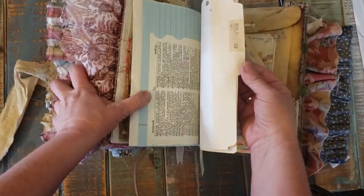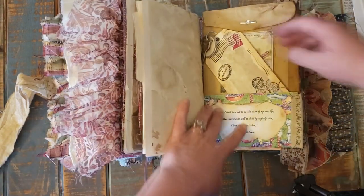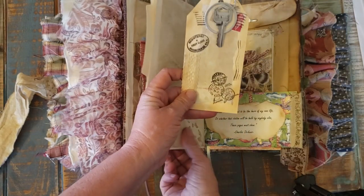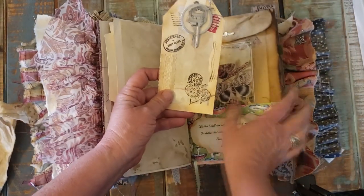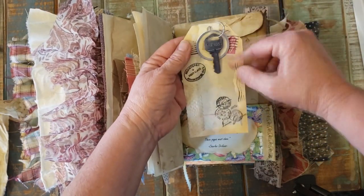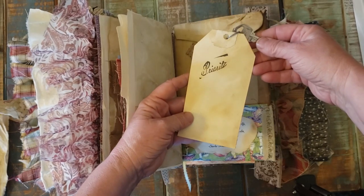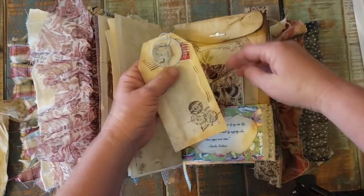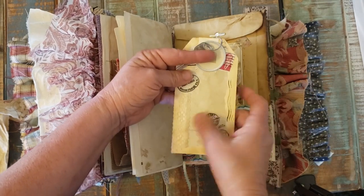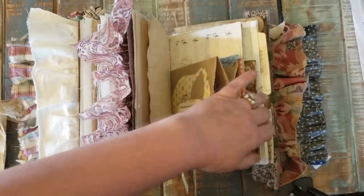Page, page, page. A little tab there. And this pocket here — I got this idea from Sherry with Turquoise Dreaming. If y'all haven't checked out her channel, she has some really cool ideas. She had this idea so I went over and watched her tutorial. This is a key with a little tag — pretty close to hers. I think she uses receipt paper on hers and I use ledger — I just used what I had. You can barely see it, but it does have a little lace on it.